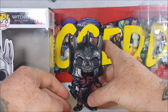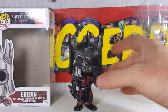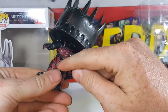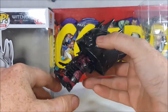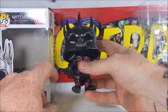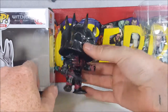They could have maybe separated the colors a little bit better, because back here it looks like it might be his skin but it's the same color as his armor. So they could have maybe used different shades of red or maroon, but it's still a really nice figure.